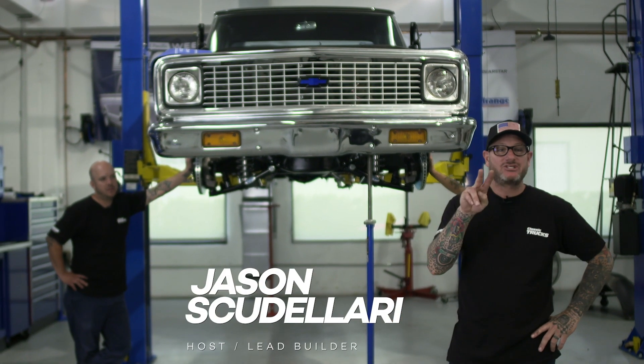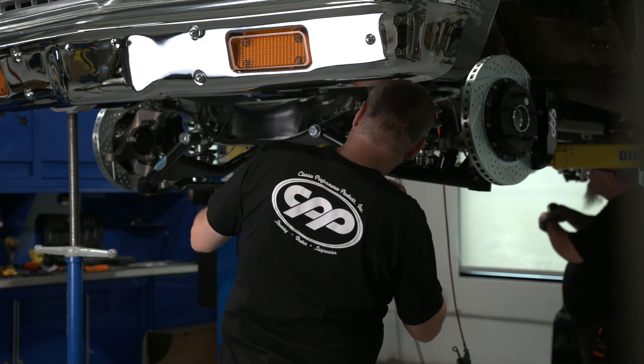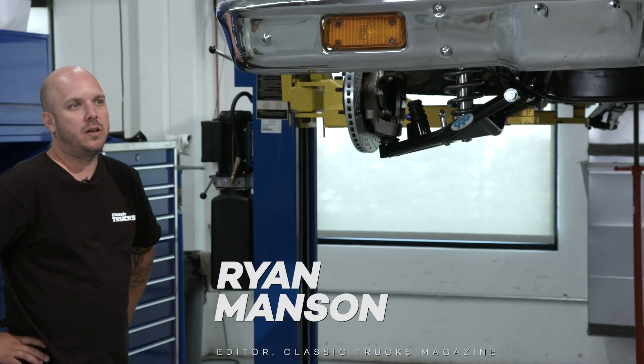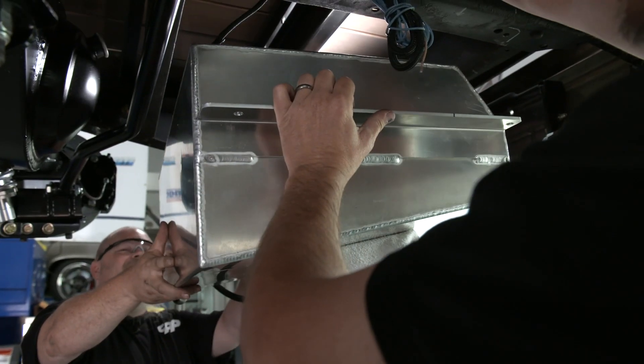It's Tuesday morning, day two of the United Pacific Week to Wicked, presented by CPP, and we've got a bunch of stuff to do today. We're going to finish up the suspension, brake lines, put the master in, and dial this thing in. Maybe fuel system too. Good call, Christian.